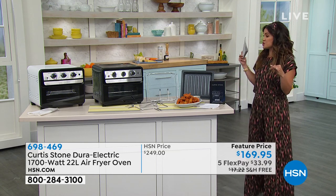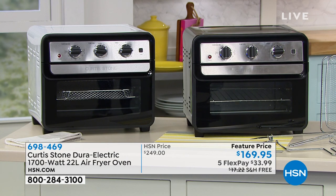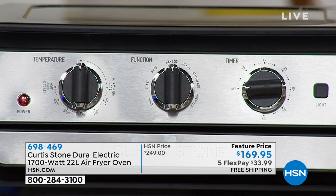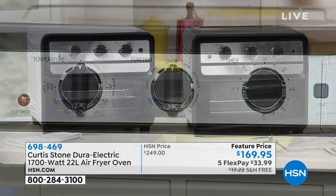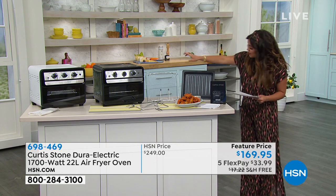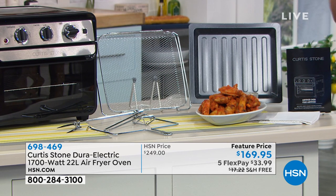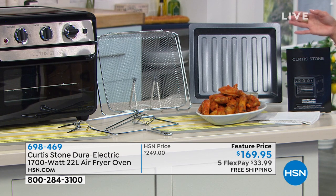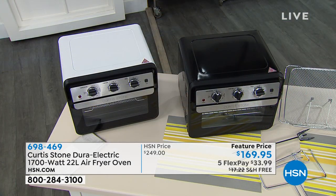We're going to move now from prep tools to the ultimate appliance to cook your food. Whether you want to air fry, roast, rotisserie some chicken, dehydrate, make your own dehydrated fruit or beef jerky — whatever you want to do, you can do it inside of this Dura Electric. Everything top to bottom inside is that Dura nonstick, so you can easily wipe it down. We have bake, air fry, dehydrate, toast, bake and fan, broil, and rotisserie. You can fit a full 12-inch pizza, up to six slices of bread. Accessories included: air fry basket, oven rack, oven tray, crumb tray, rotisserie spit with tines, and a recipe book. Choose black or white — limited quantity.